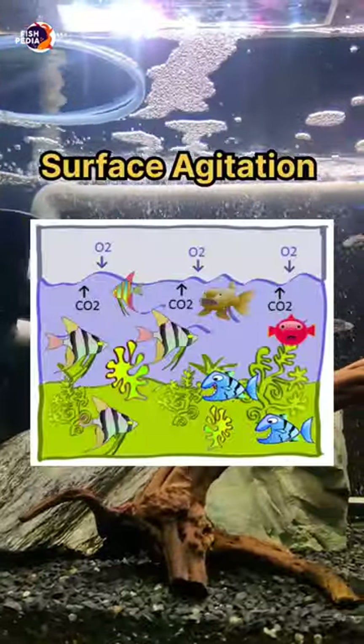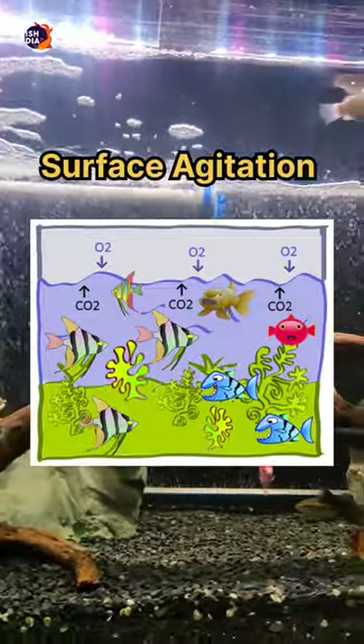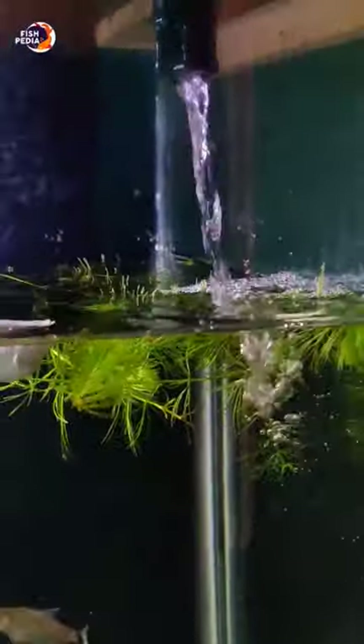This is called surface agitation. What is surface agitation? In your aquarium tank, it's going to dissolve the oxygen in the tank.